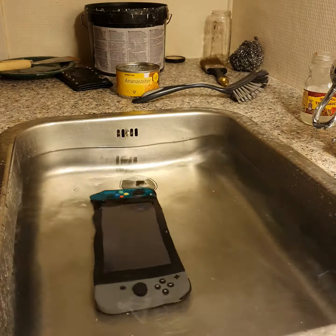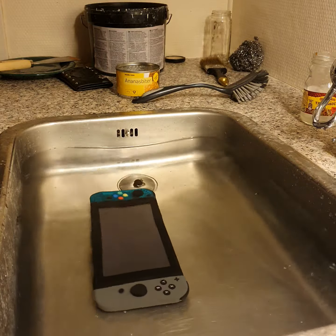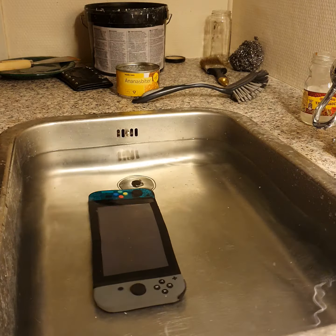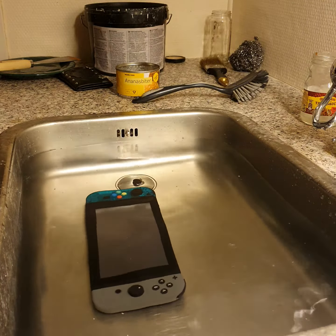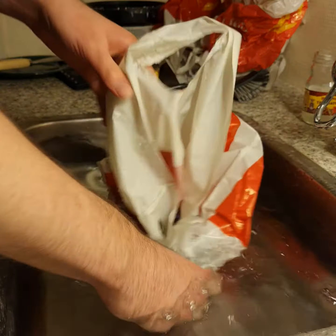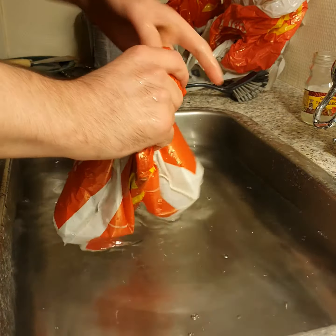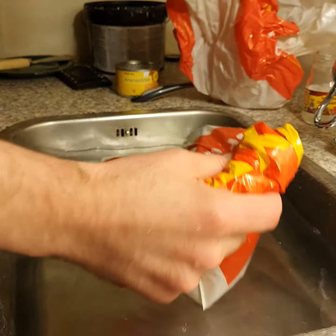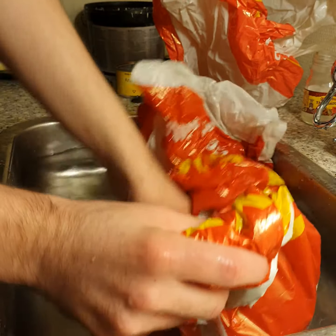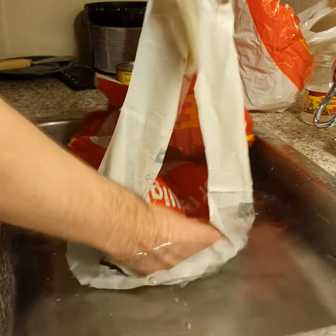Well, we can pretty much confirm that it's dead. So what we are going to do is take at least three plastic bags and fill them with the Nintendo Switch and some water. When it's set up, just bag it and hug it. Then we want a little bit more water and put the next bag into it, like that one.